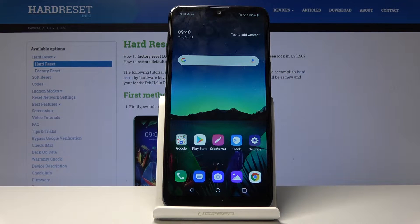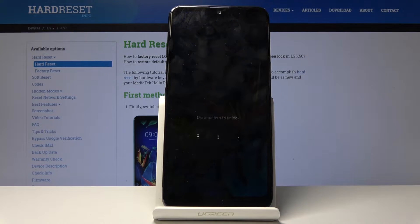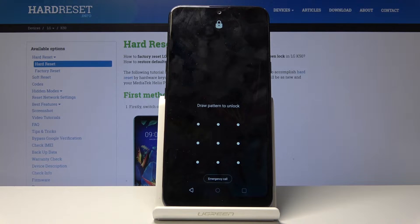Welcome. In front of me is an LG K50, and today I will show you how to perform a hard reset of the device in order to get rid of the screen lock. I will lock the device — you can see it has a screen lock right here — and we'll basically continue from here as though it's locked.